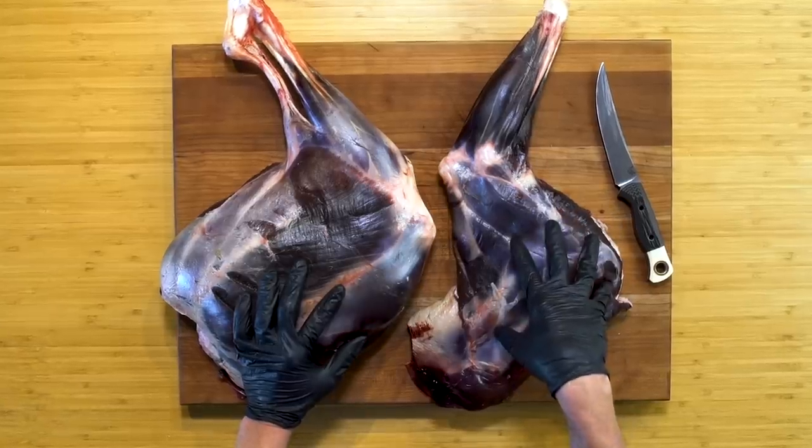I prefer bone-in shanks, particularly on smaller animals like white tails. On bigger animals like elk and moose, I'll take those shanks and cut them into discs for that traditional ossobuco look. But today I'm going to show you how to separate your shank from your shoulder and your shank from your ham using just your knife.